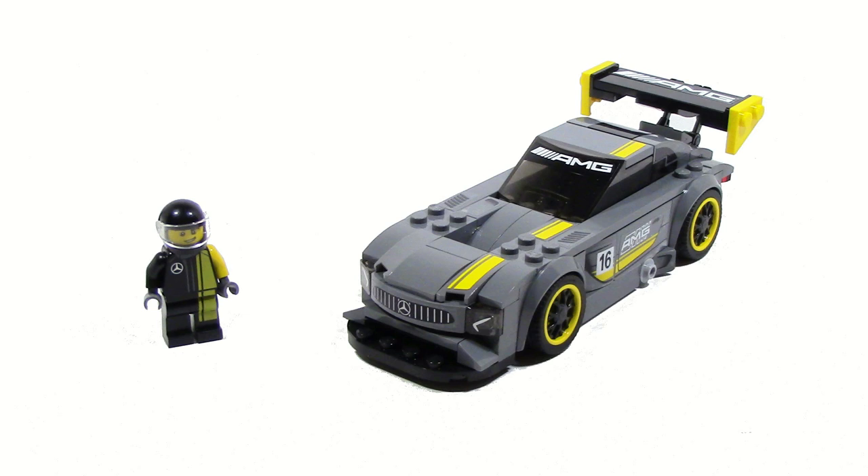So that's pretty much it for my review on the Mercedes-AMG GT3. Hope you guys enjoyed. Until next time, I'll see you guys later.